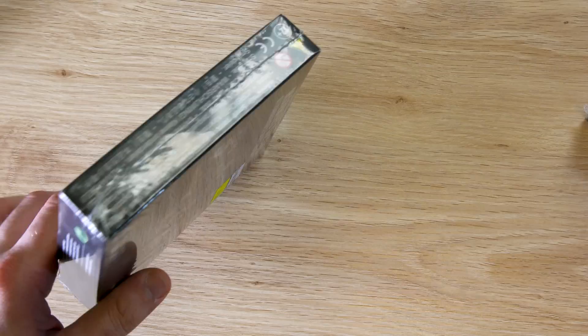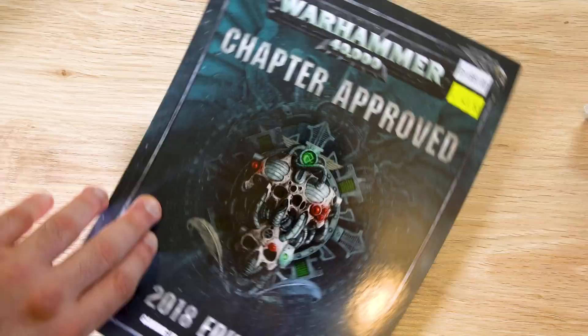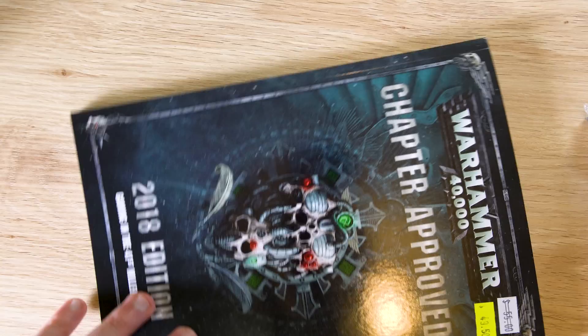We'll go through those in a bit. Next we've got the Chapter Approved — finally got my copy of that. We'll be going through that later on the channel, not in this video. I'll probably do that tomorrow. Same with the Vigilous Defiant book — we'll be going through that as well. I think I'll do the Chapter Approved video today and the Vigilous tomorrow. We've also got the prize draw tomorrow.